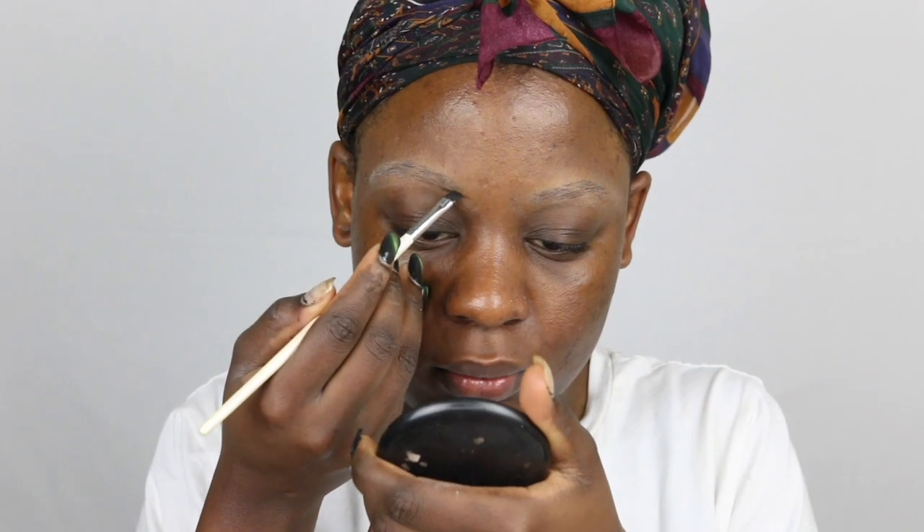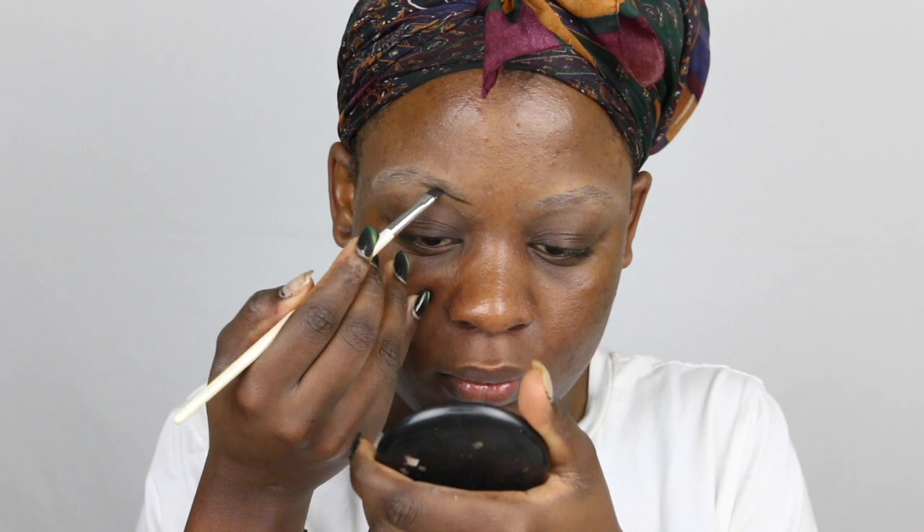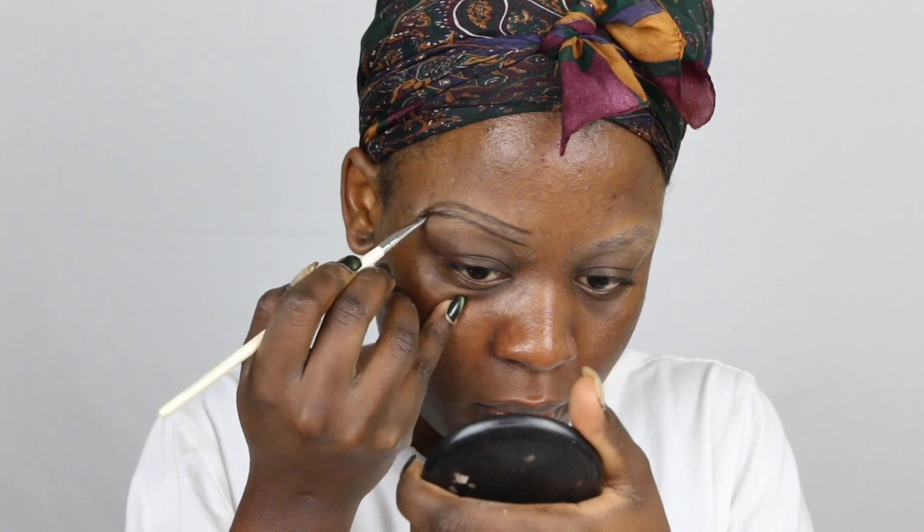I use an angle brush and I like to trace my brows first and then I fill them in. I just follow my natural brow shape, and if my brow is too thin I just go a little bit over to make it look more thicker.